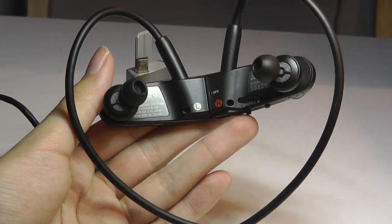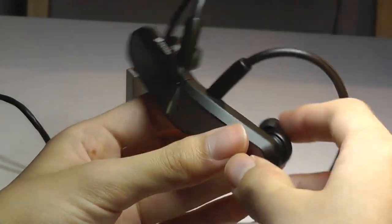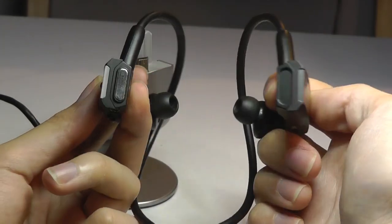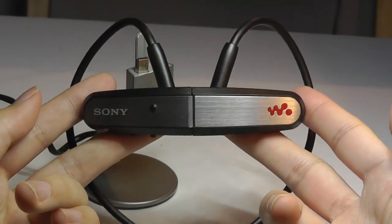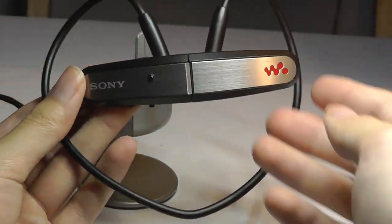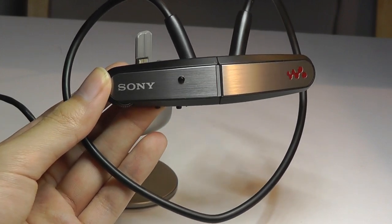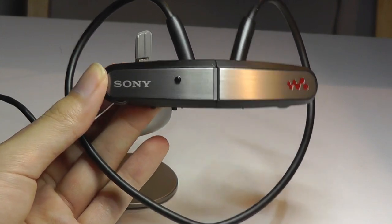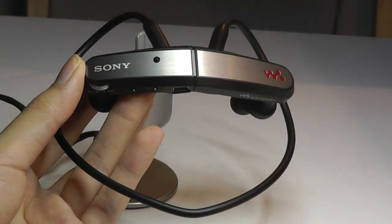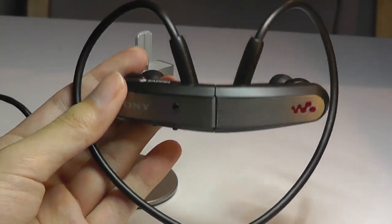Back in the day, these headphones also came in a pink variant, also sold at the same price in addition to this black version. And once you're done, simply snap the two parts together again using magnets and it automatically turns off. So that's pretty much it as far as a throwback look at the Sony Walkman W202, the start of the Walkman W Series — this very interesting neckband style headphone slash MP3 player combination from Sony.